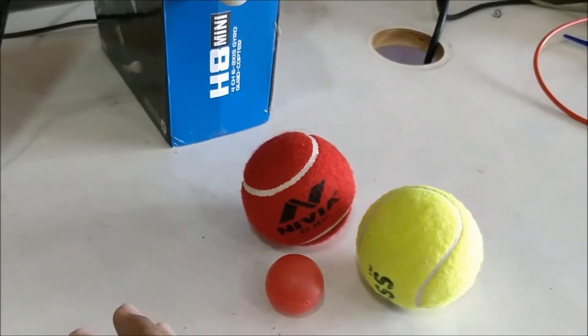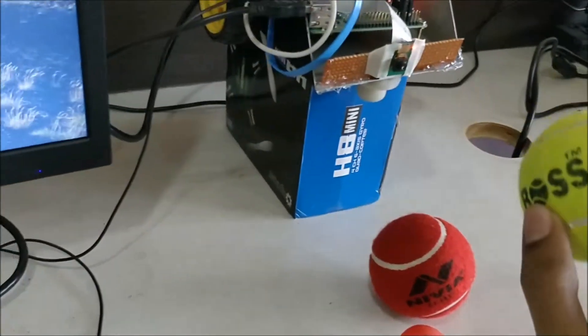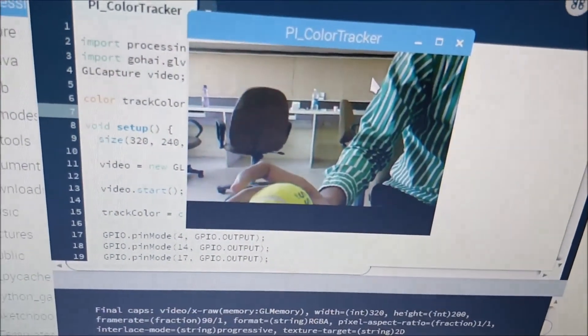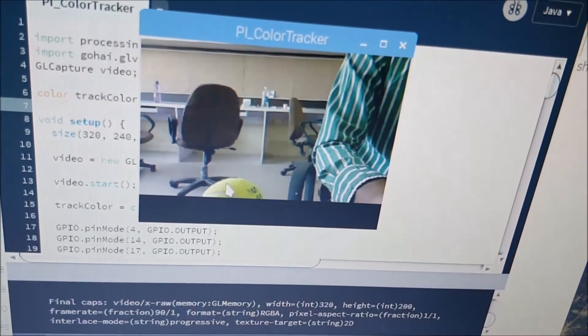Let me show you how the color tracking works. Let's start with this green ball for example. All you have to do is place the green ball inside the camera's view — you can see the green ball over here — and just click on the green color.